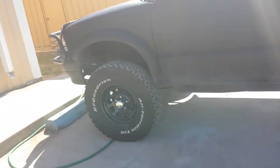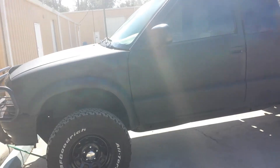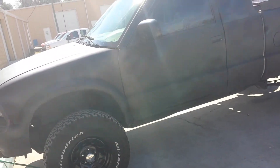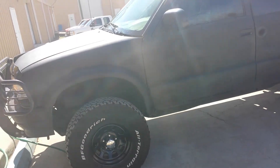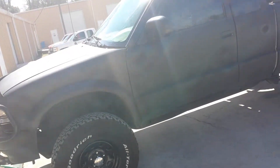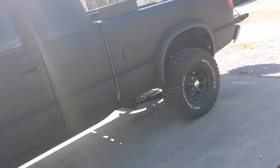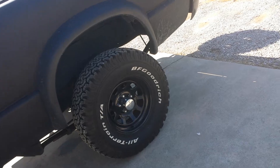It's just a matte black finish, spray can. But I've got some pretty cool plans for this truck, so let me know what you think and hit that like button. Thanks.